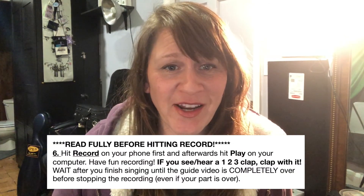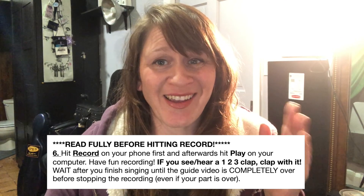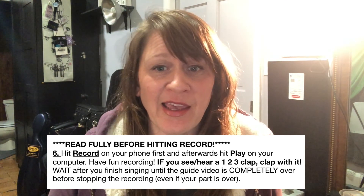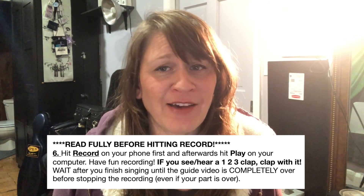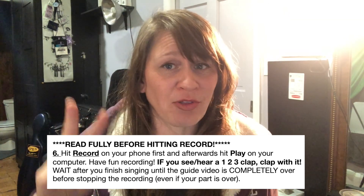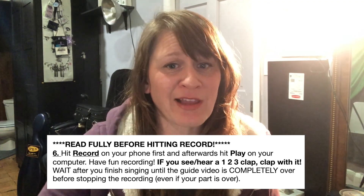You're just about ready to go. Make sure to hit record on your phone first, and then hit play on your video guide. Have fun recording, and if you hear or see a one, two, three, clap — make sure to clap along with it.